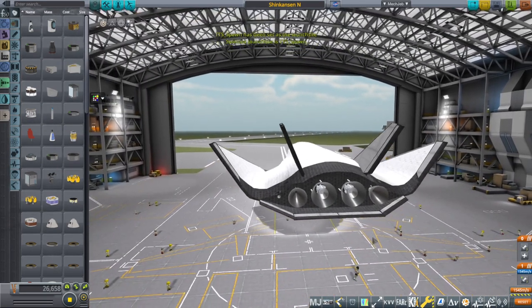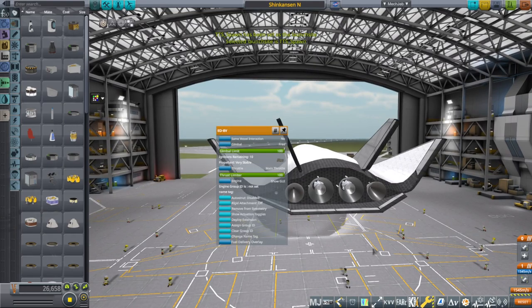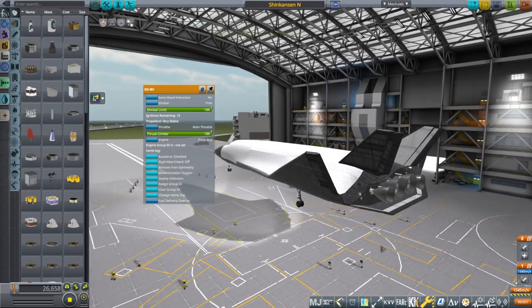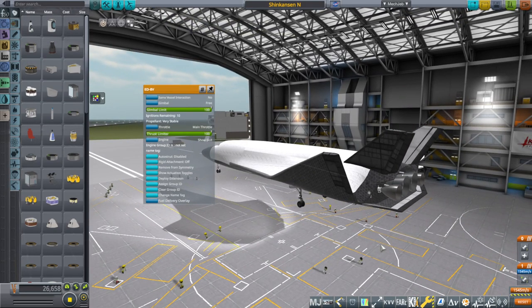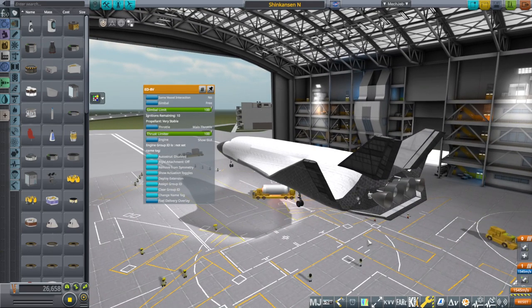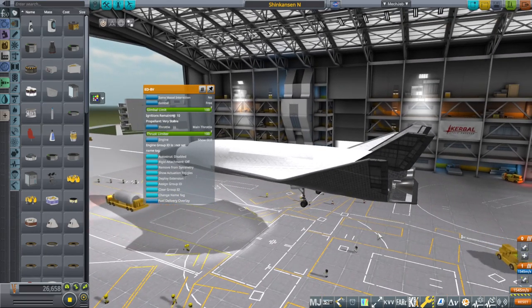The reason I need to retest it is because I have changed the engines. Previously it had the ED-4 engines; now we have the ED-8. The ED-8s are lighter and therefore change the center of mass of the whole thing, and also have different efficiency, but that's not relevant to our flight test here.